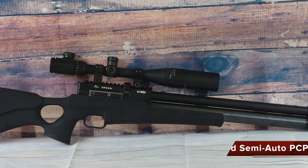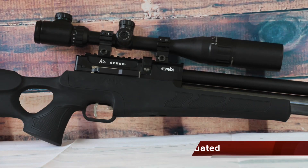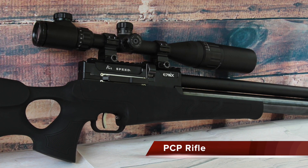Hey guys, Air Gun Angie from Air Gun Pro Shop, and I've got a new one from Air Gun Pro Shop. Check it out — this is the Evanix Airspeed, and a really cool thing about it is...